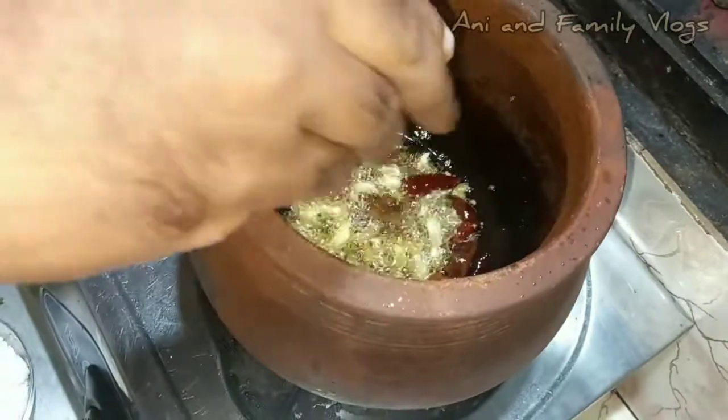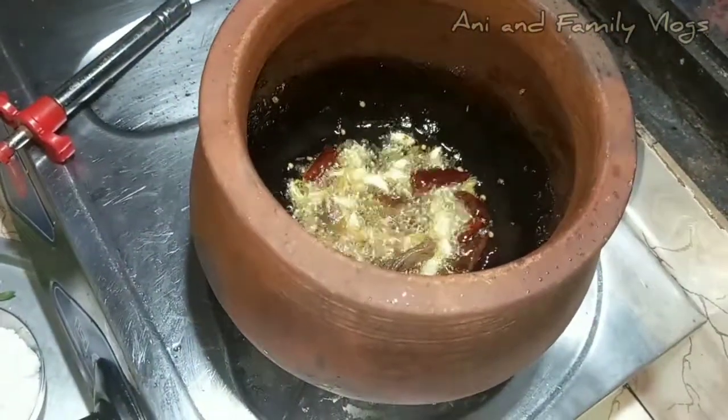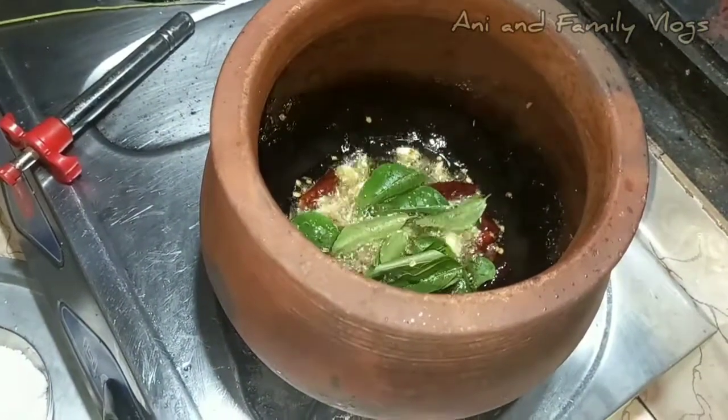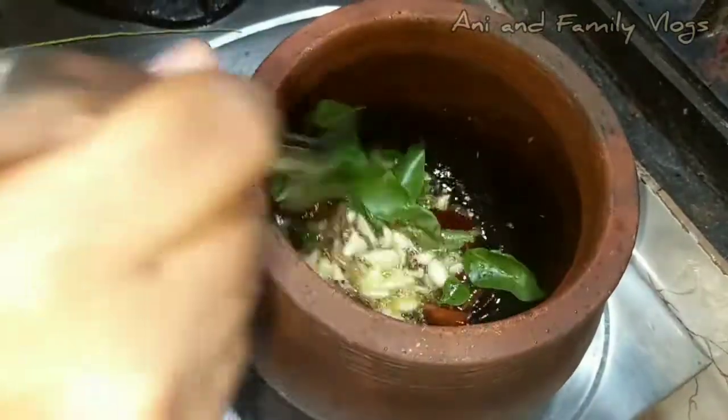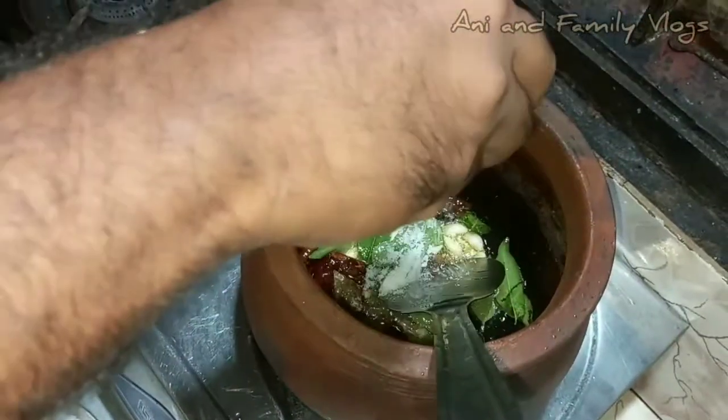I am making it. I have to cut the whole bread. I will cut it out.